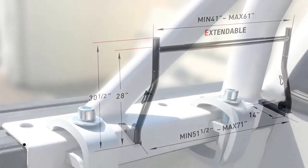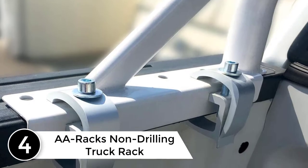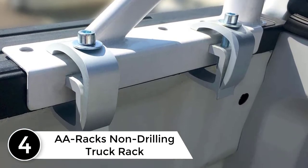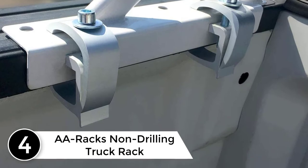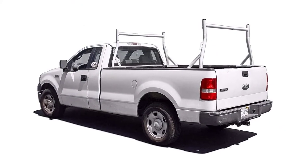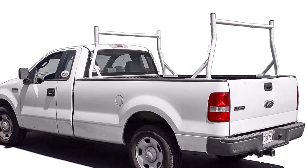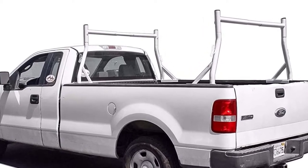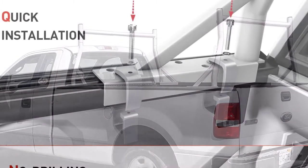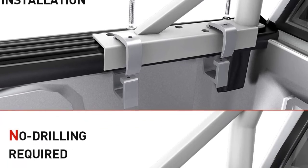At number four: the A-Racks non-drilling truck rack. This bundle set includes everything needed to install the truck rack without having to drill any holes. Set up and take down is quick and simple. It comes with eight aluminum C-clamps for non-drilling installation, making it compatible with a variety of different truck models. The rack features a tested loading capacity of 800 pounds and is powder coated in matte white.